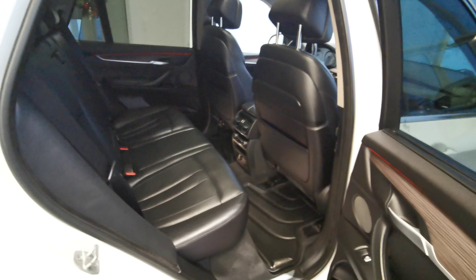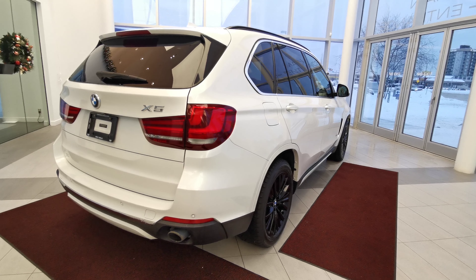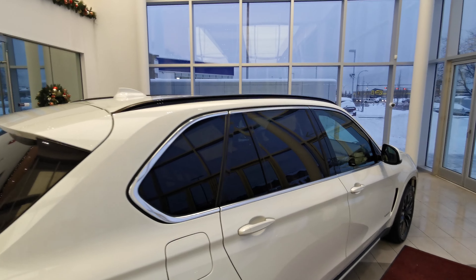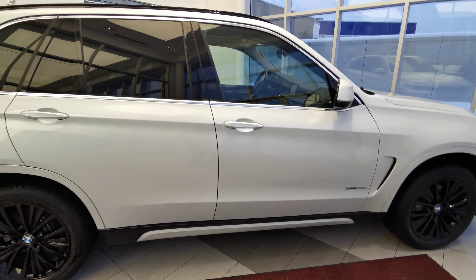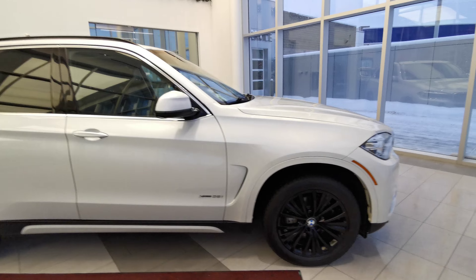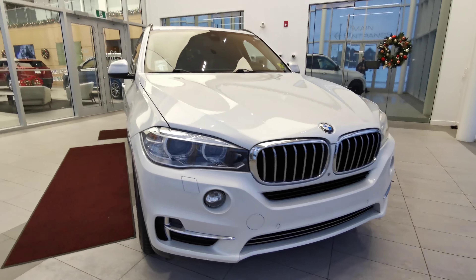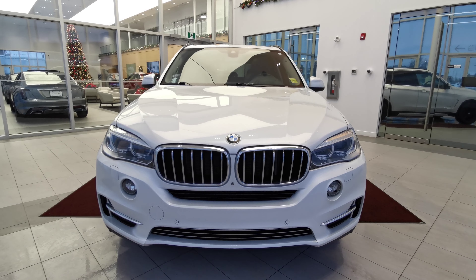This vehicle is also fitted with a full set of all-weather rubber mats. Going around the right-hand side now, you have your shark fin antenna just at the rear, access to the gas tank, and chrome trim around the windows. You have the BMW classic headlight look, a chrome grille, front parking sensors, and fog lights.